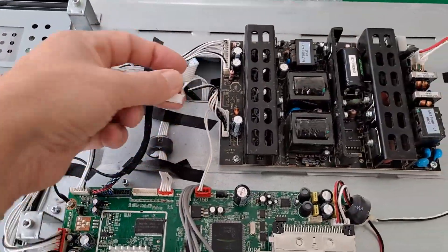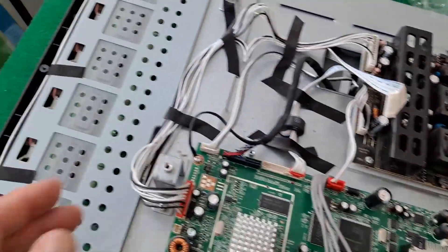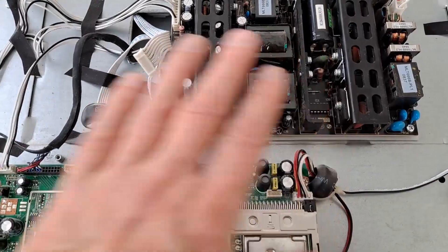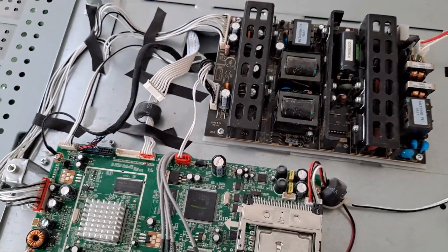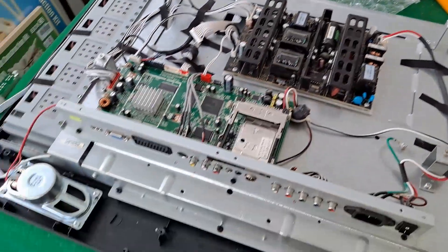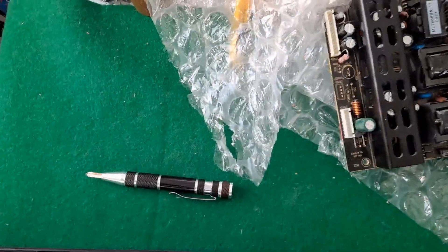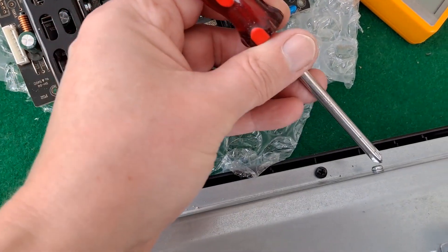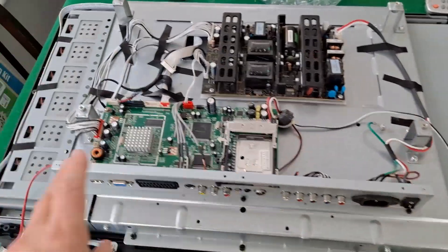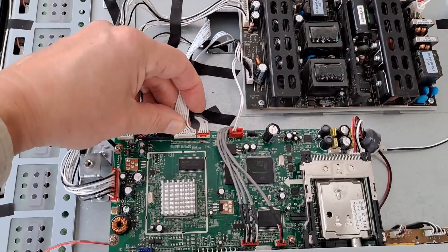Screwed that all back together. I forgot to mention you have to unplug that connector because to be able to move this board out of the way to clear those screws, you need to move it along so that doesn't reach. So you need to move it back and plug that back in again. For the benefit of those who haven't watched the previous videos, to move that panel along there are nine screws you have to undo so you can release that panel and shift it along to be able to get to that bit. And I've got to plug that back in there.